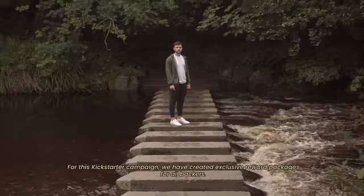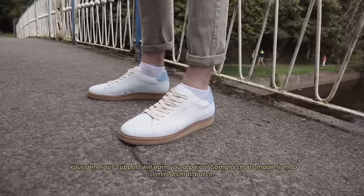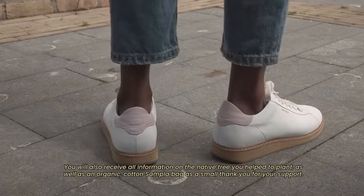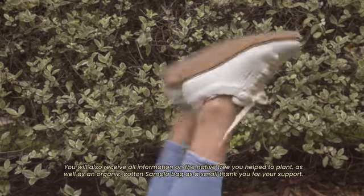For this Kickstarter campaign, we have created exclusive reward packages for all backers. Your generous support will earn you a pair of Sampla shoes made from a limited small batch. You will also receive all information on the native tree you helped to plant, as well as an organic cotton Sampla bag as a small thank you for your support.